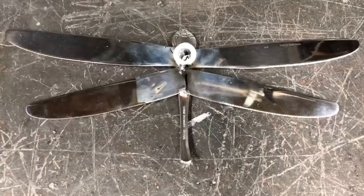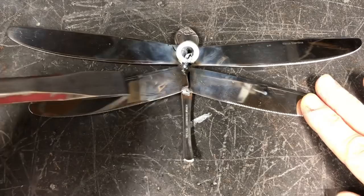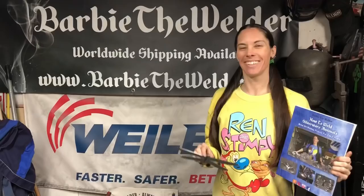Once you're done welding your project, you're gonna want to take a wire brush and clean up any discoloration. Then take a hammer and a chisel and chip any weld spatter that's in the project so that no one gets caught on it when they're holding it.